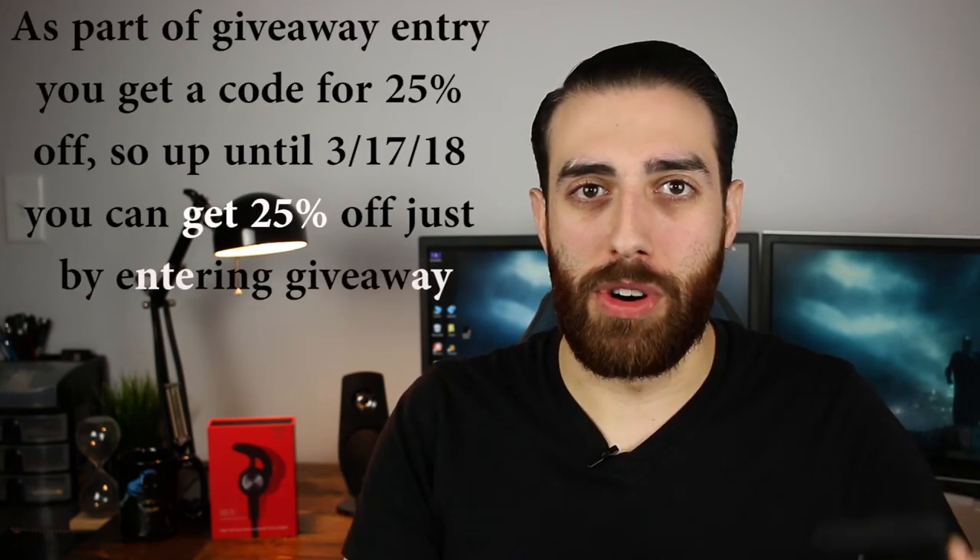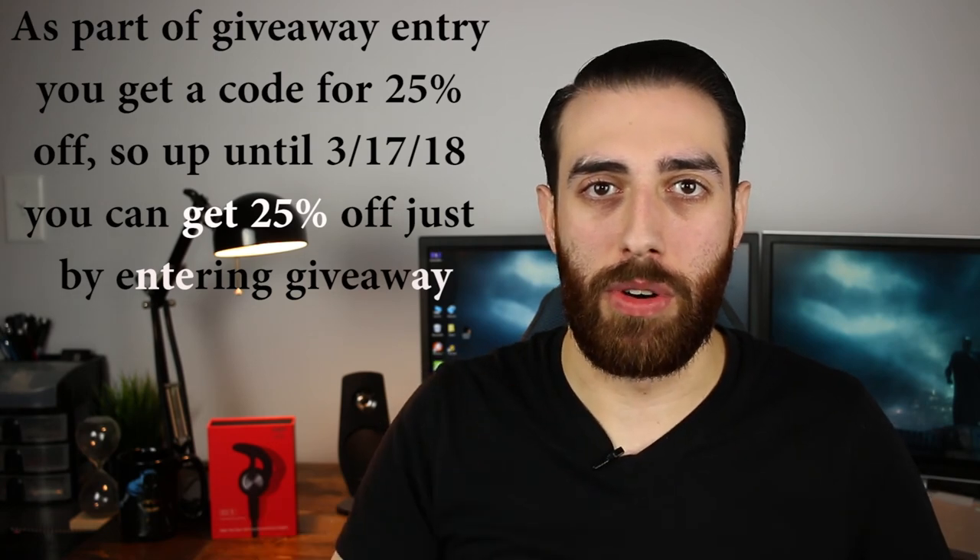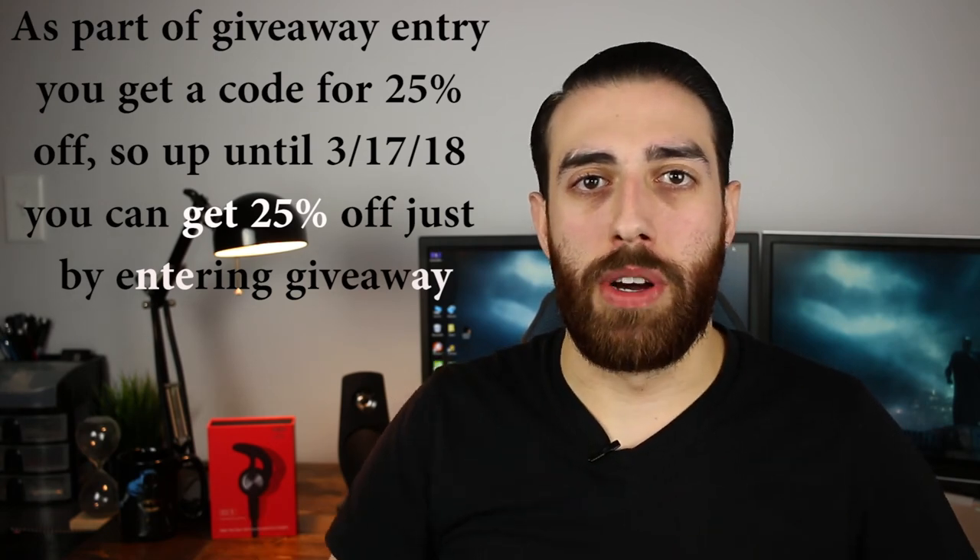Earlier in the video I mentioned a coupon code — the coupon code is simply the number 20 and then my name, Aaron. So '20Aaron' is the coupon code and that will work on Origin's website or on Amazon. That takes the price of these $36.99 headphones and knocks them down to under 30 bucks. For 30 bucks — given the unboxing experience and the quality of these headphones — if you're looking for workout headphones or just Bluetooth earbuds to carry around, these are a serious product you should definitely consider even at the $37 price point, but for 30 you need to jump on these.